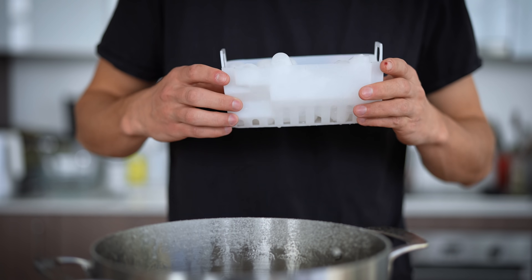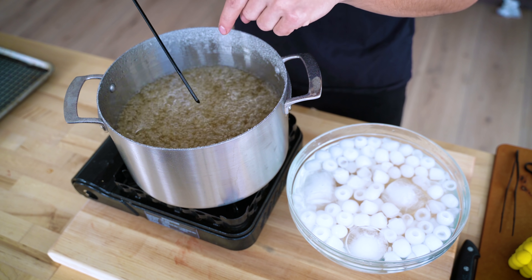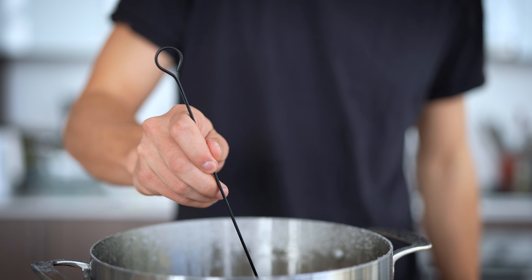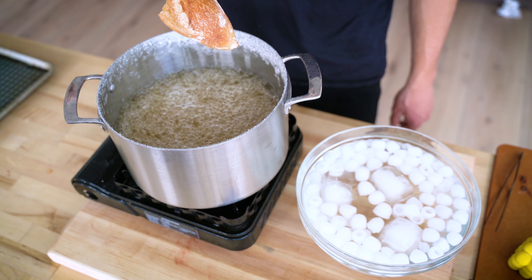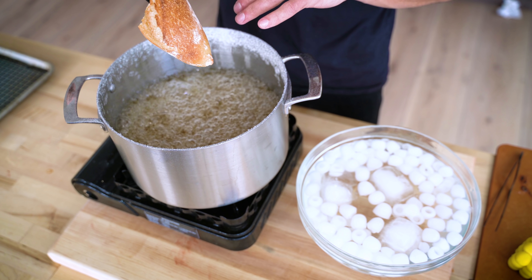To be able to dip your tanghulu, you want to make a really cold ice water bath. Once your sugar reads an internal temperature of about 300°F, dip your testing stick into the sugar and then straight into your ice water bath. If the end of your stick hardens and cracks when you bite it, you're ready to dip. I want to keep it simple and start with a piece of French baguette. We're going to do all this dipping really fast because I don't want my sugar to go over or under.